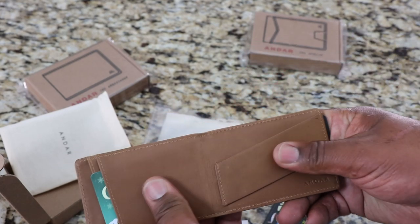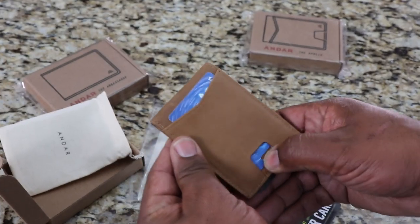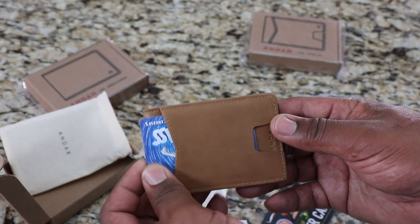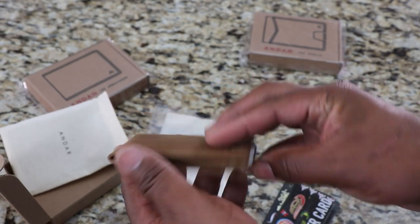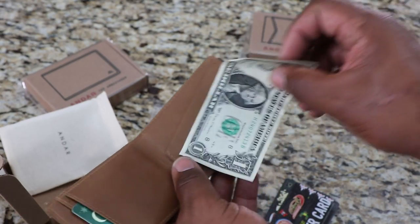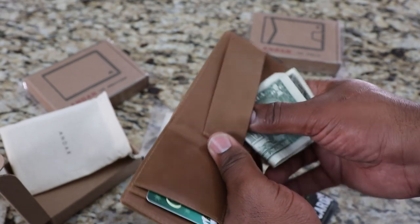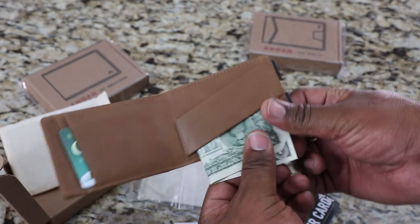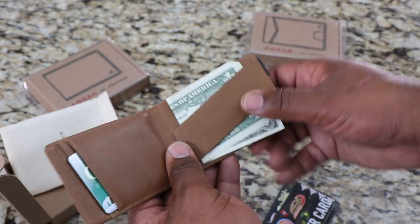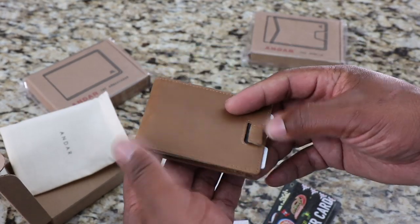This is some pretty nice leather. This is the Ranger, it goes for $49 regular price. The leather feels really good — I think it's made out of full grain crazy horse leather. And all of these wallets have RFID blocking in them, and they come with a one-year warranty. Let's throw a dollar under here — yeah, the dollar fits. It's a perfect size for paper money. Nice leather wallet.